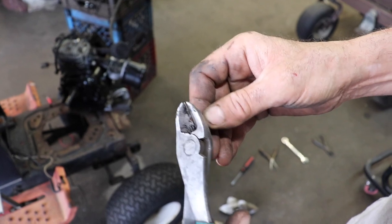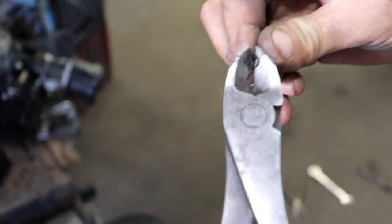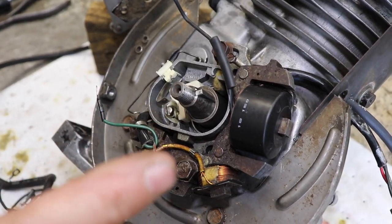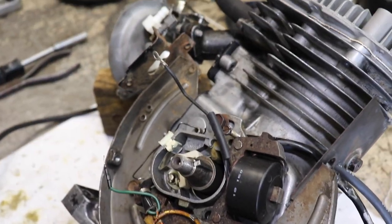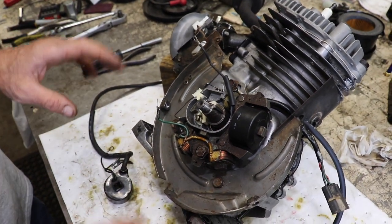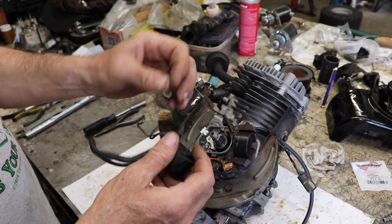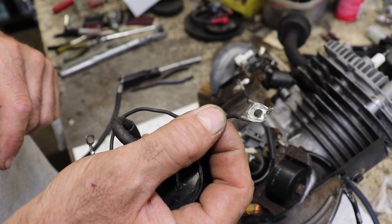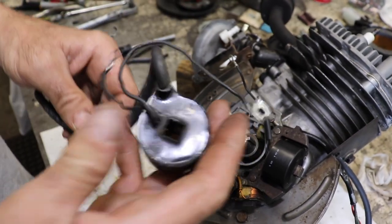I'm going to bend this over to make a new end. We started having some problems when we shut it off. I went to cut the governor spring, restarted it, and it started missing real bad. I put an inline spark tester in there and the coil went bad. This is the original coil — you can tell because it's got this on the end, and that's how they came from the factory. Your condenser hooked into there, and then when you replace the condenser you cut the wire off and put the new wire on.